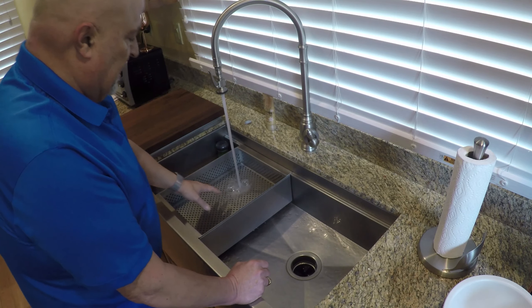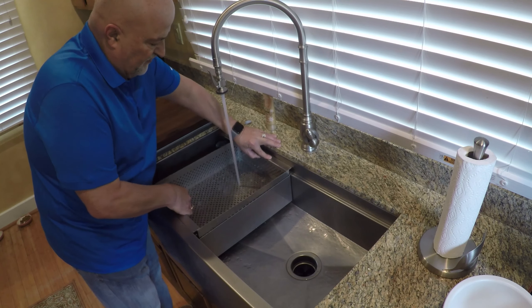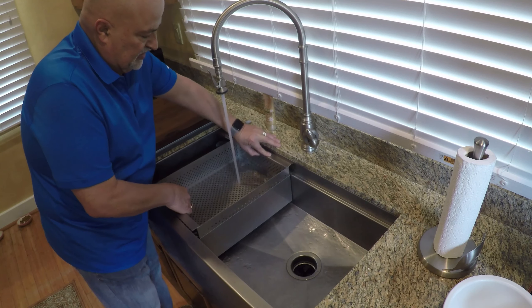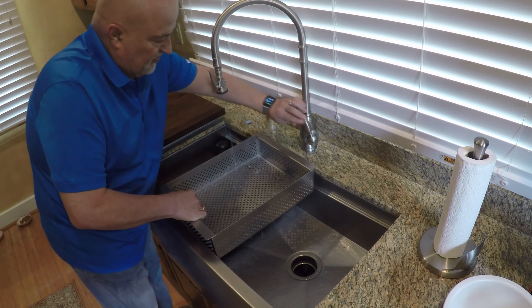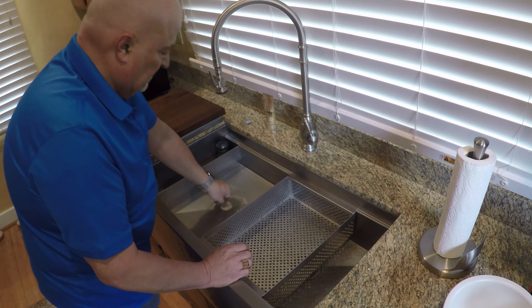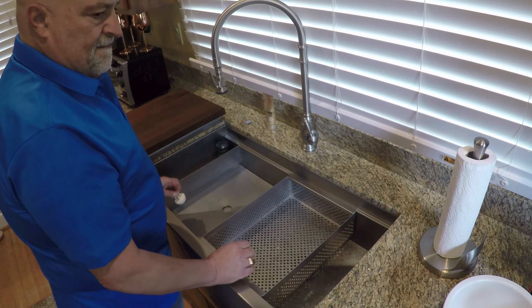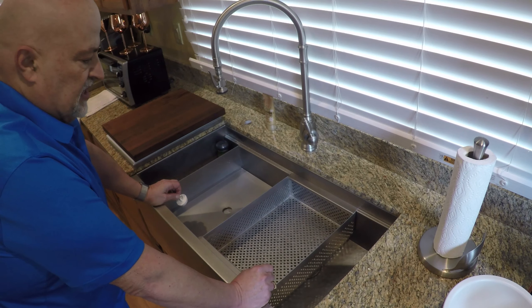Here we go. We've got water in here now. Let's say you've got vegetables in there — you can go back and forth and really rinse them out really good. I probably should turn the water off before that maneuver. Right there. Take them over here, let them drip dry. Pull the plug. And in just a second you're back to a single bowl sink.